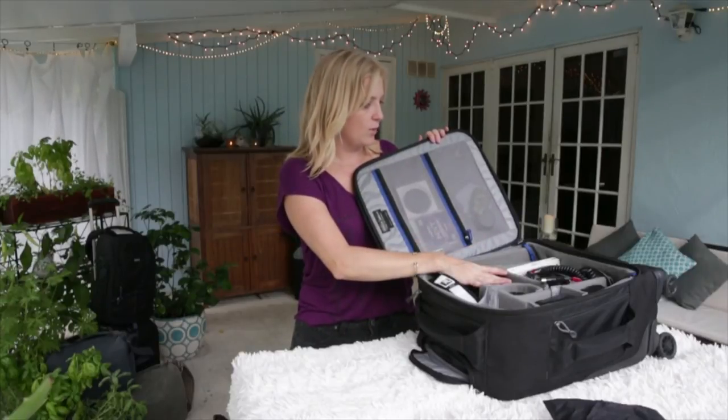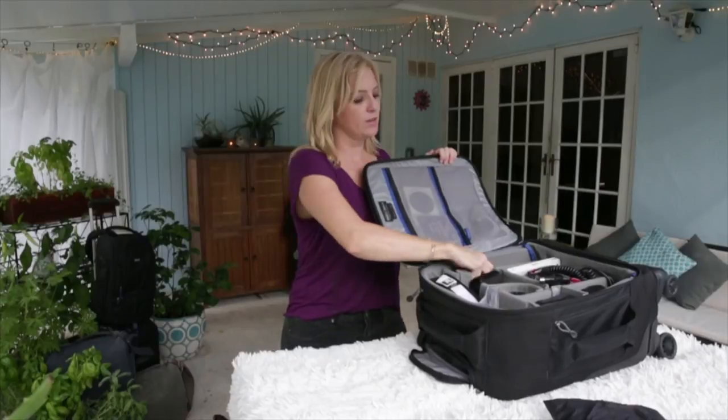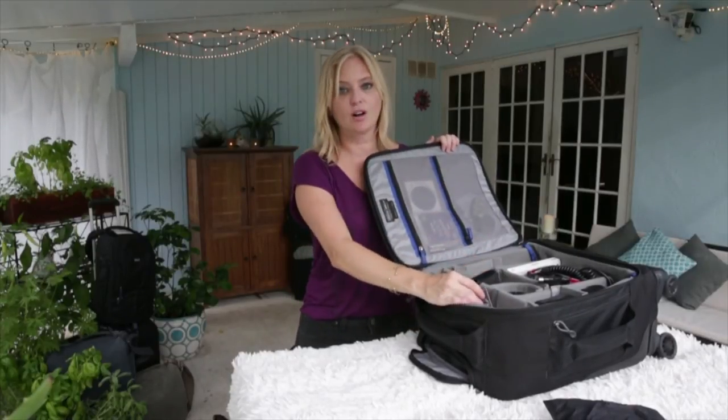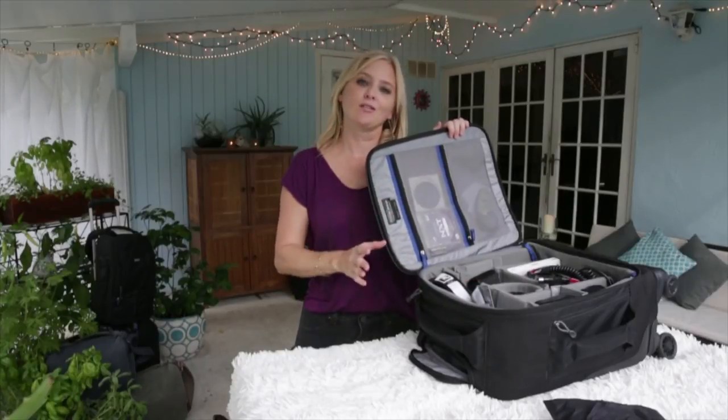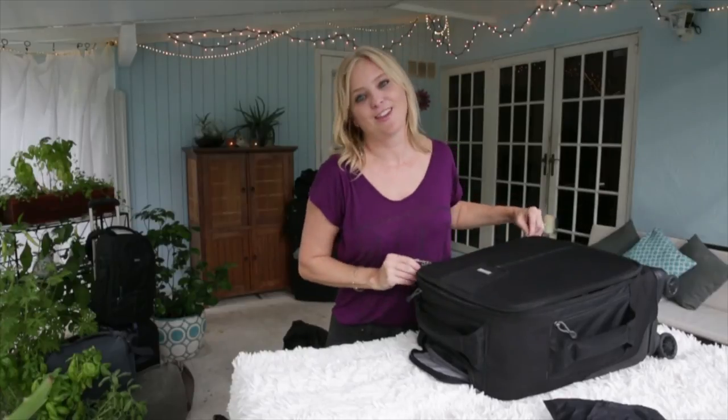As with everything else with Think Tank Photo bags, what I love about this is that it's completely modular. It comes with all of these handy little pieces so you can design the interior of this bag to whatever needs and gear that you have. It's always fun to create it and make it yours.